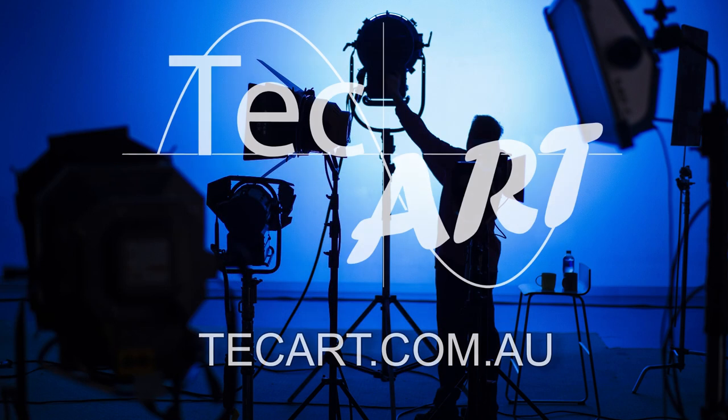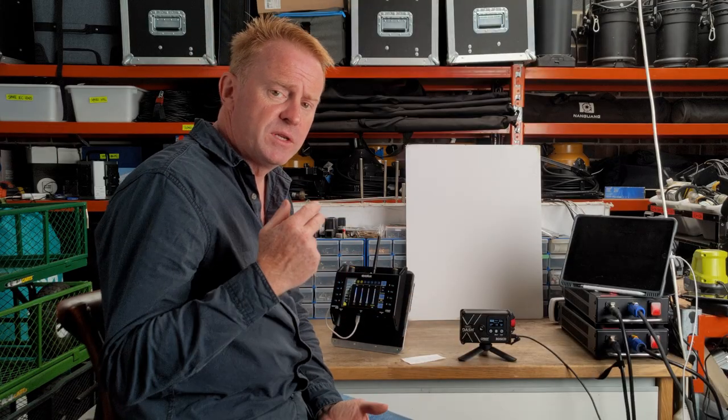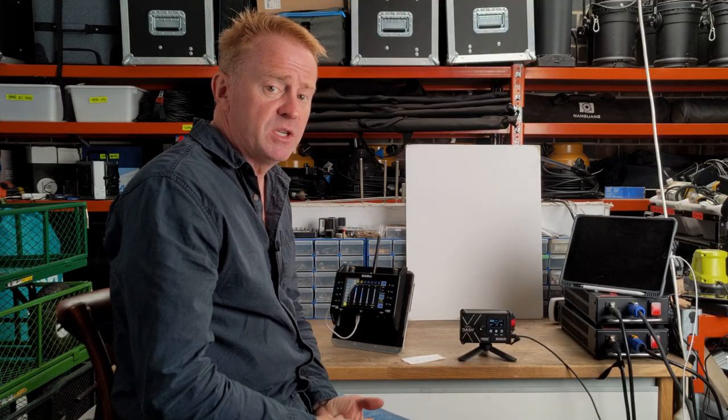Now before we get into the review, I would just like to thank Technical Art Solutions for supplying us with today's light. Now a disclaimer — this light has been given to me to keep, but I'm so impressed I am going to buy another three with my own money. Alright, so let's get into the positives and we'll talk about what are the two massive positives for me with this unit.